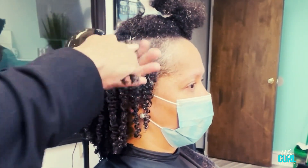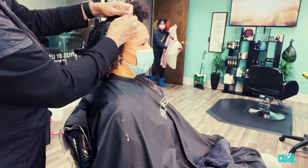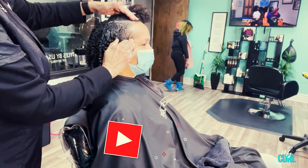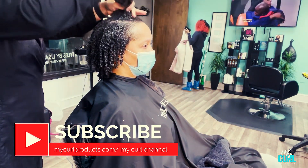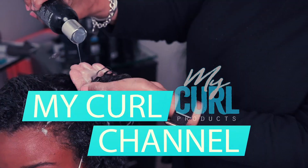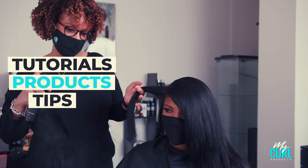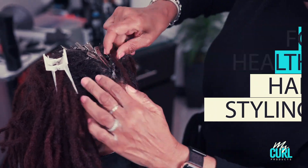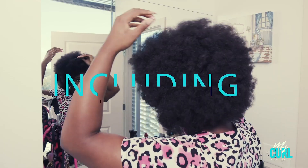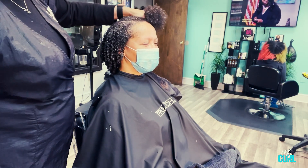If you have any questions, please feel free to leave me a message below. Thank you for watching and please subscribe to our channel if you want to see more of my videos. Don't forget to check out our products at MyCurlProducts.com. Thank you again.